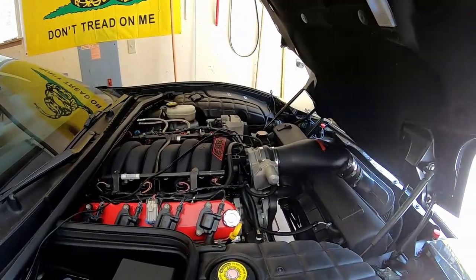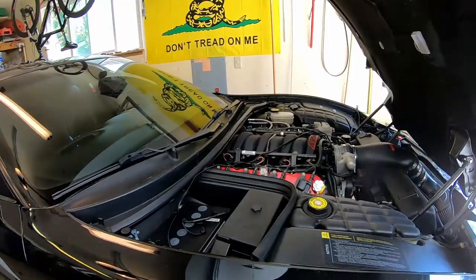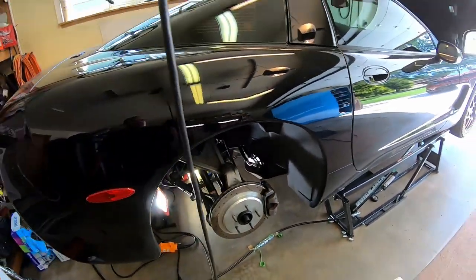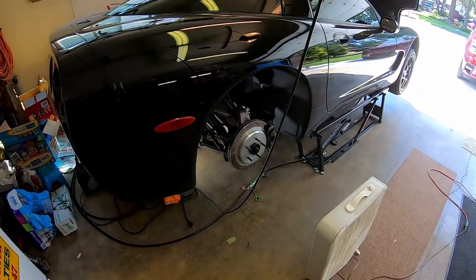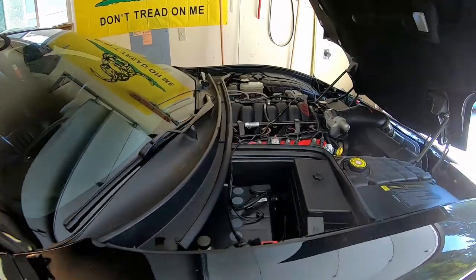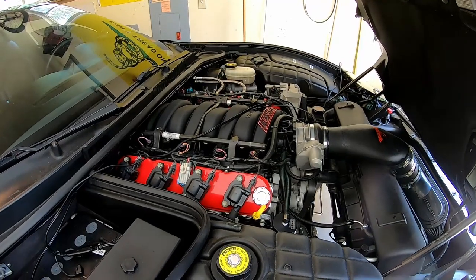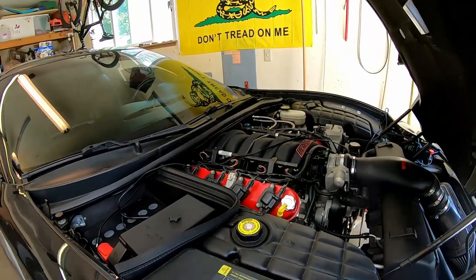That's pretty much it for how I chose to install this Racetronics fuel pump kit. I didn't really see anything else out there for doing a C5 Racetronics kit, so I went ahead and made the video for it. If you guys have any comments, suggestions, or questions, by all means you know where to put them. We'll be moving on to bigger and better things with the old C5. Have a good one.